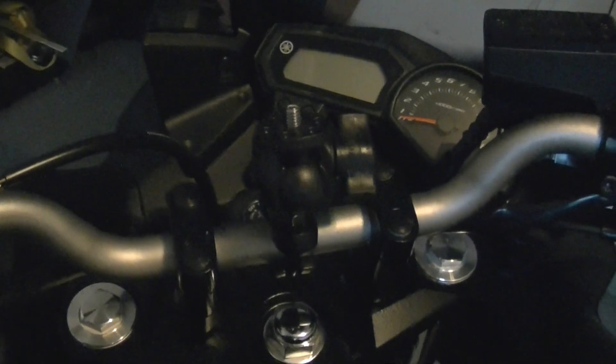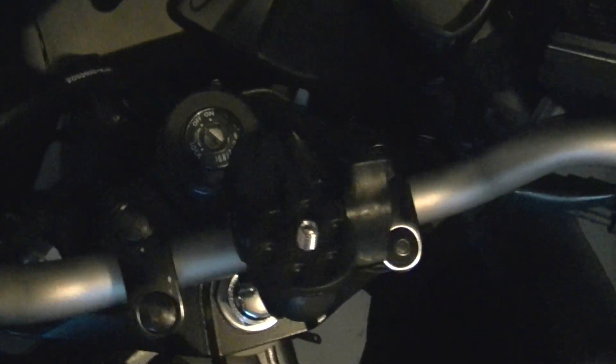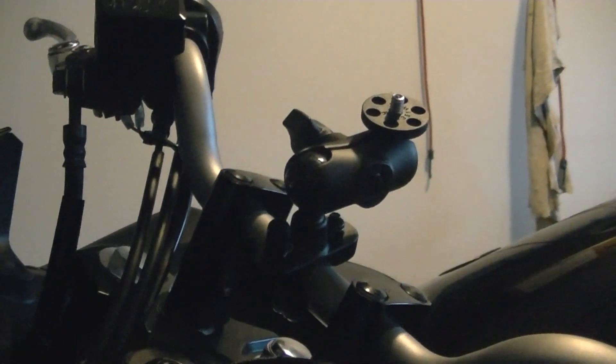This is the mount on my bike. I don't know if you can see it good enough, but there it is. Thank you.